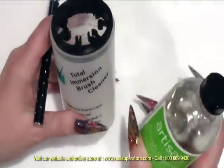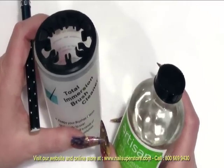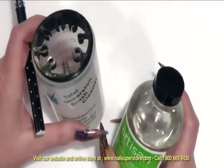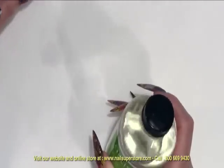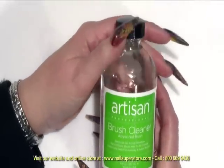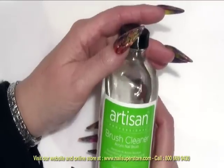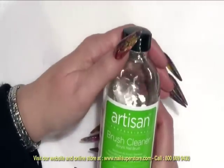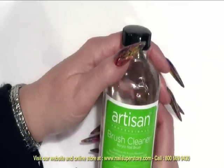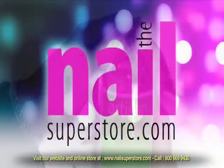As the brush is in the cleaner, it will also recondition the bristles so that they will still retain their luster and not get dulled down from acrylic or monomer buildup. So if you have difficulty with acrylic buildup in your brush, Artisan Professional Brush Cleaner used in conjunction with the Total Immersion bottle will help save those brushes and give you a lot longer wear from brushes that might otherwise be destroyed.